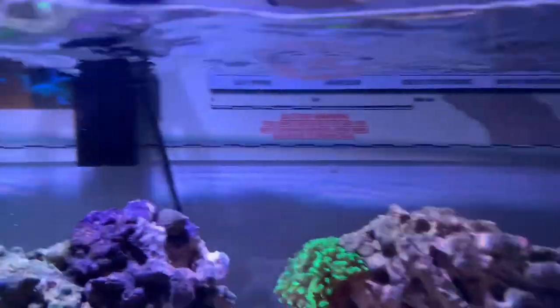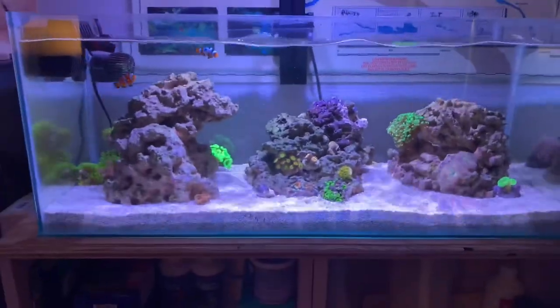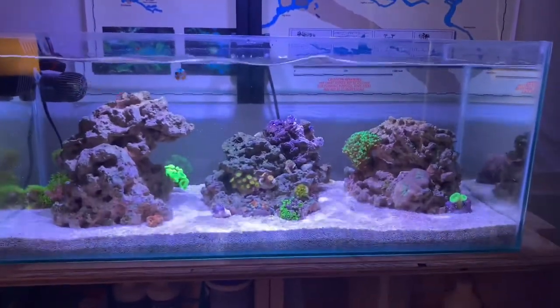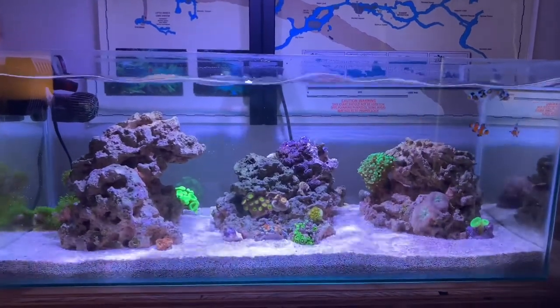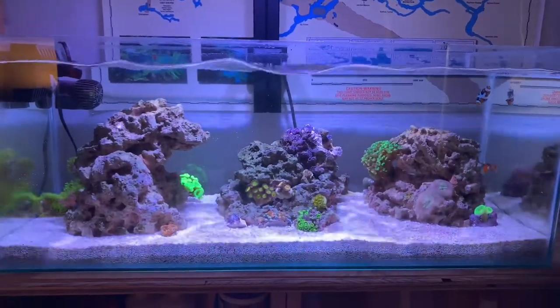Moving on to the side, these cloves are doing really well. I'm not really sure the type — if anybody knows, maybe somebody can help me identify them. I'd also like to add a neon green toadstool onto this rock and have it peek up over the back just to add some architectural definition to the tank. I'm going to switch over to the 15k lens and let you guys get a view, then take it off and show you without any gel lenses.